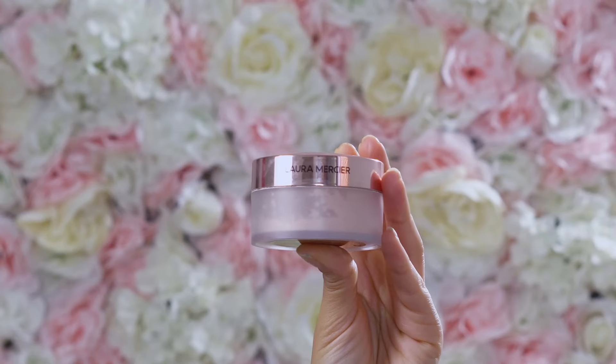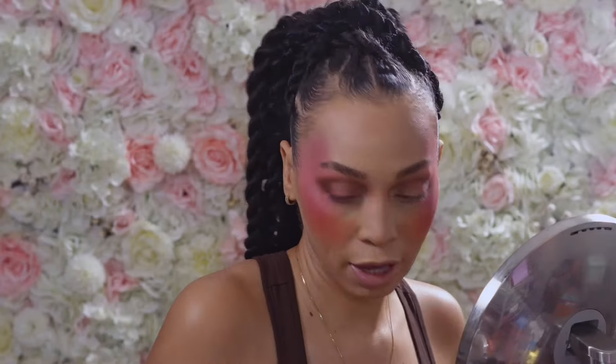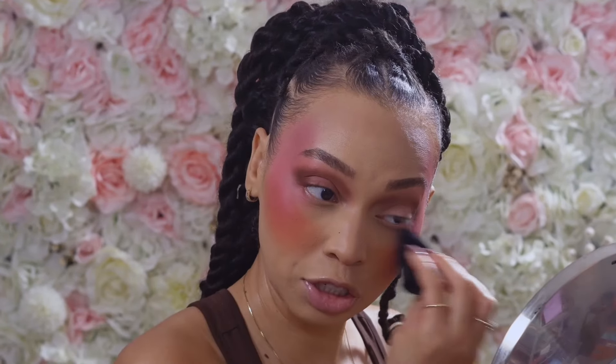Now I'm going to apply some of my Laura Mercier in Rose — this is the setting powder — right underneath my eye in this area. This is going to help with creasing and it's also going to lighten up the color, lighten up the blush a little bit, to kind of give it more of that ombre look.